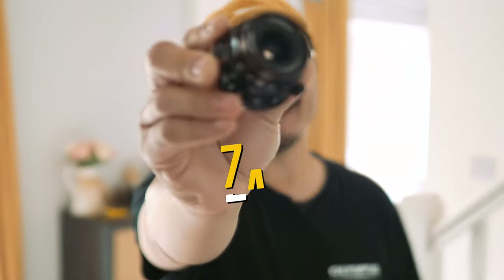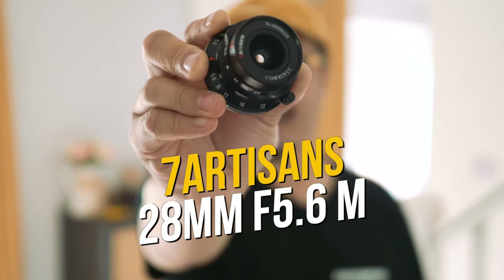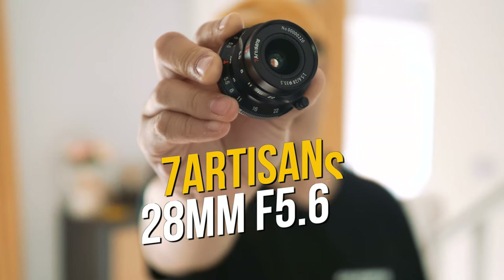This is 7Artisans' new 28mm 5.6 M lens. Let's check it out.